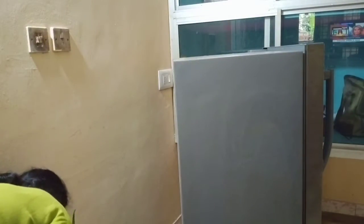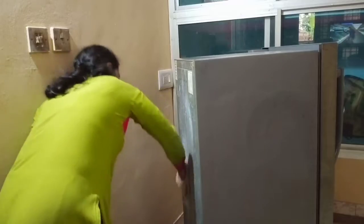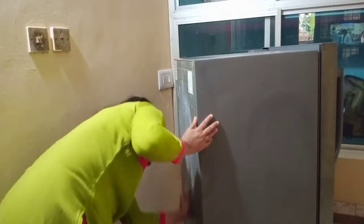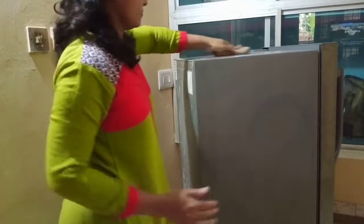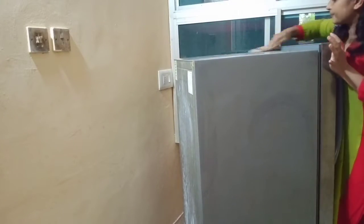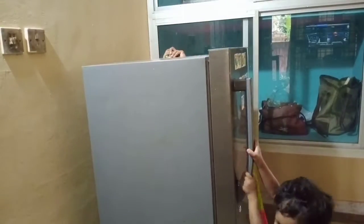It is dry. It is not dry — I think it is dry in the winter season, it is dry in the air. So it is not dry in the back side. I am going to open the fridge in full.